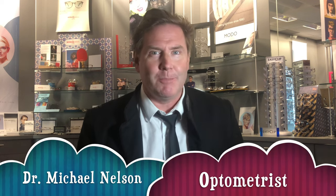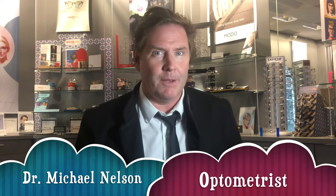Hey everyone, so you've determined that you require some over-the-counter reading glasses, but you have no idea what strength you should get. I'm going to help you out with that right now. I'm Dr. Michael Nelson, and this is Good Optometry Morning.